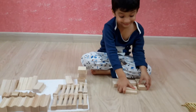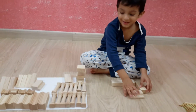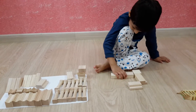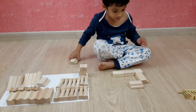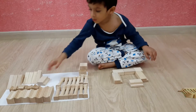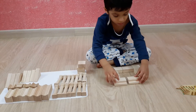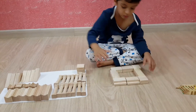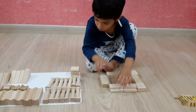Yes, continue. I remember. I know you remember. How cool is that? The step must be outside.